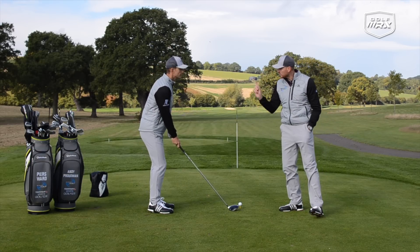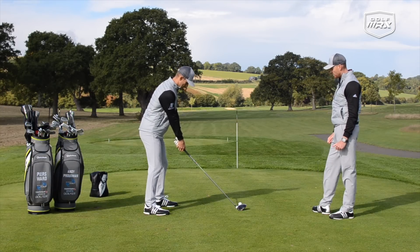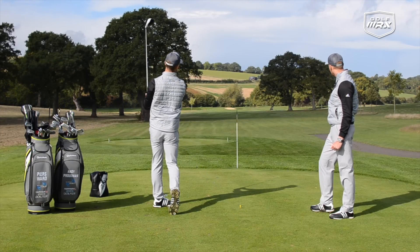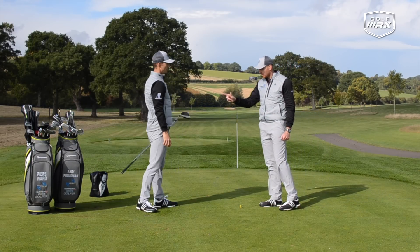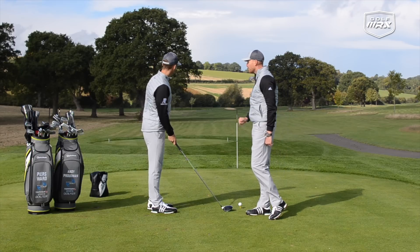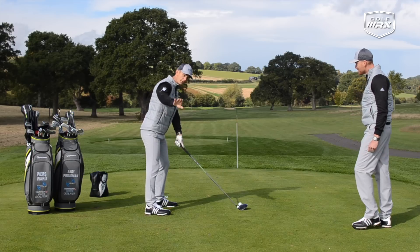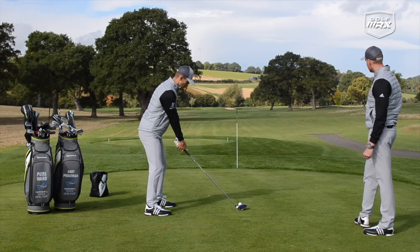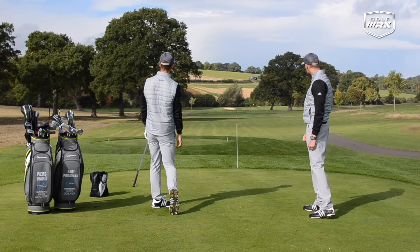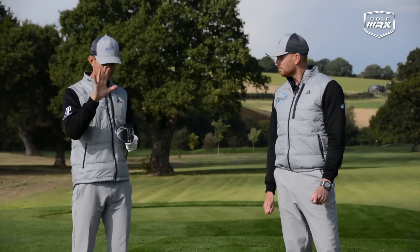I'm going to hit two more. First, I want you to start this one right and bend it back — a little draw, but start direction to the right. Perfect — and it's amazing how the stick in the ground makes you very aware and makes it easy to start shaping the ball. Last shot: hit the stick out of the ground — dead aim. I'm going to hit it a little lower with the ball back in the stance. Oh, that was close — a nice little fade up the middle of the fairway. It started slightly left of the stick, but the awareness and feedback really help shape your practice sessions and give you more understanding of what that face is doing.